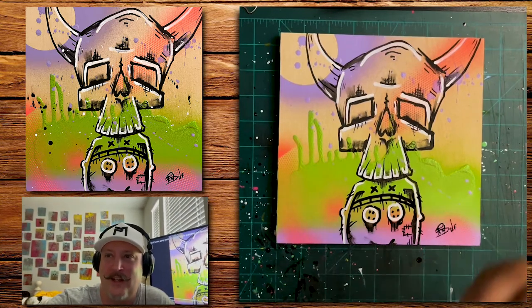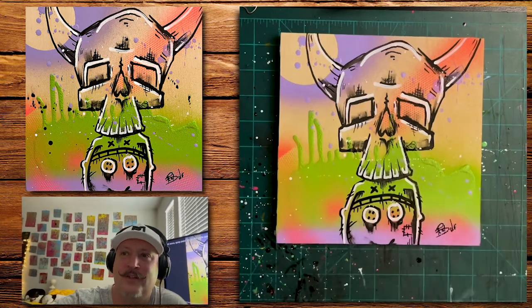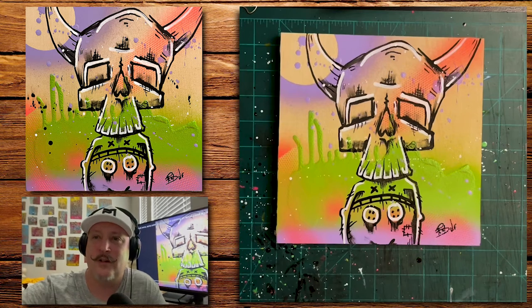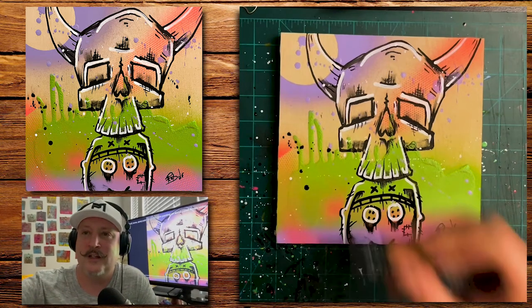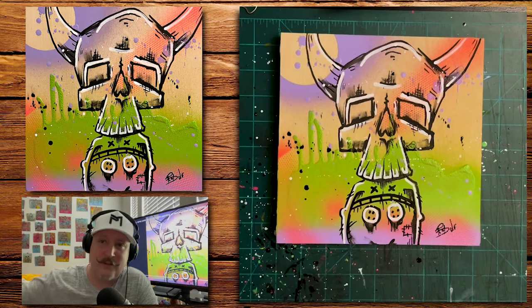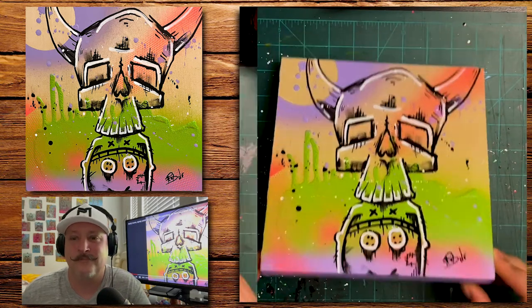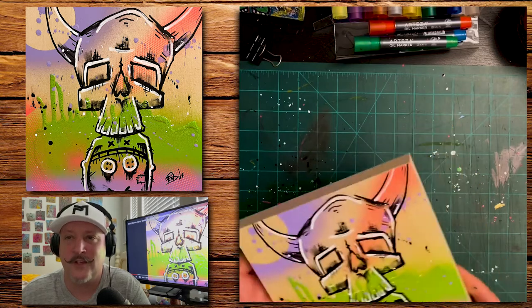Look at that wall — it's covered with a lot of my new cardboard artwork. My goal is to cover all the walls of the whole studio, and then I might think about switching it up.